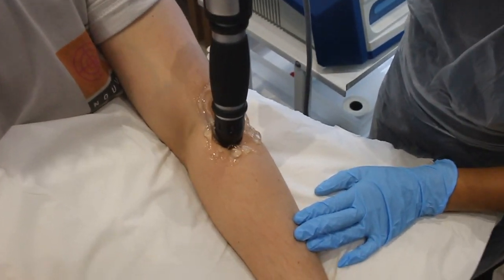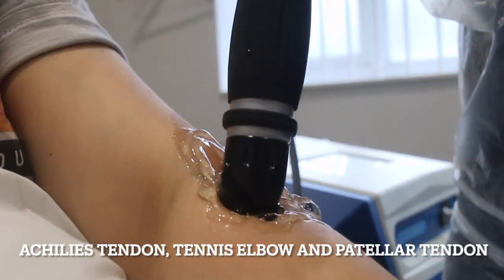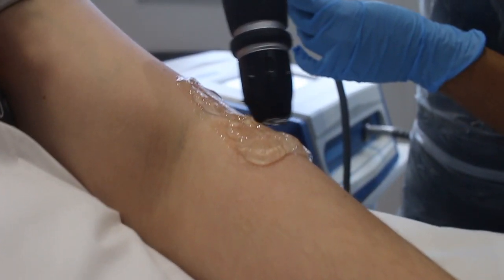So who is this for? Shockwave is perfect for those of us that have tendon issues. So I'm talking Achilles tendon, tennis elbow, patellar tendon — especially those pesky issues that seem like they're not really going away. Shockwave is perfect.